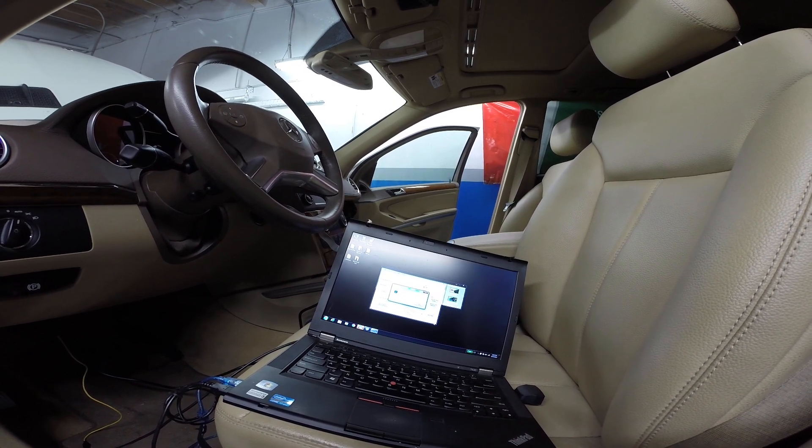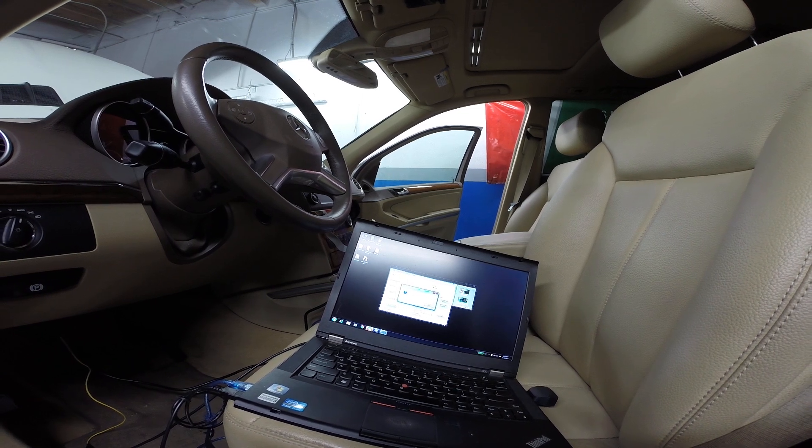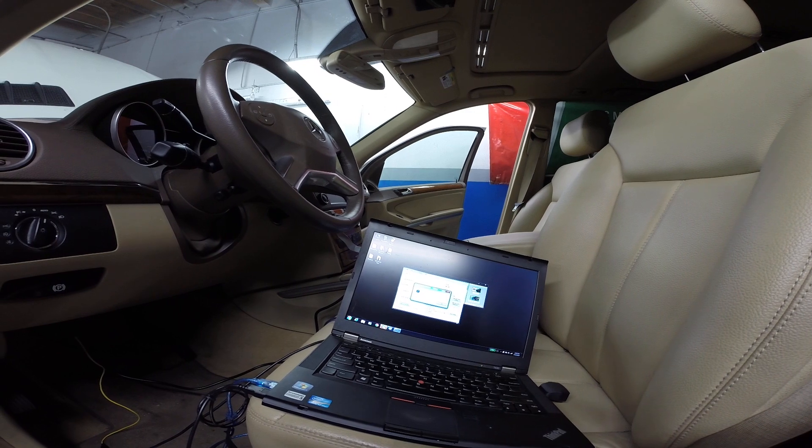It'll start the read and ask you to locate where you want all the files to go. It'll continue to read until it finds a password or calculates it correctly on the server.